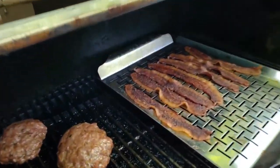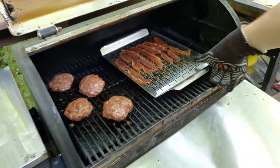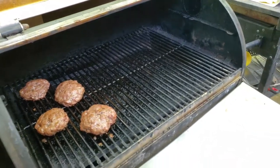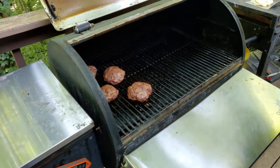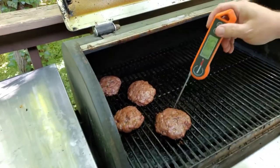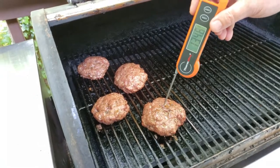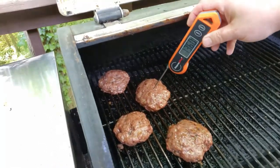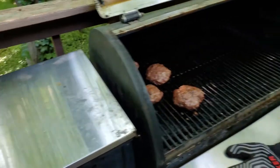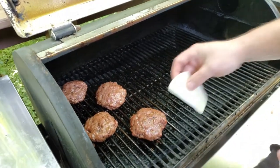About 30 minutes has passed and the bacon is looking done — it's looking perfect, so I'm going to go ahead and pull that out. I'm doing some probe checks on the burgers to see where they stand. I like to run these at about 130 to 135 degrees, and these are probing out at about 135, so I know it's time for the cheese.